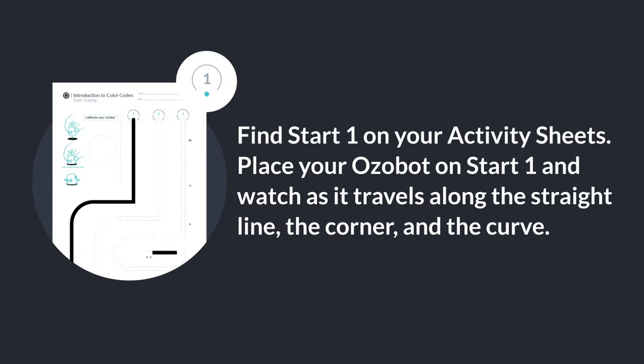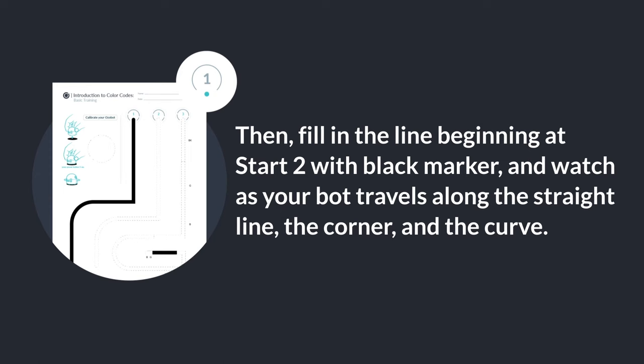Find Start 1 on your activity sheets. Place your Ozobot on Start 1 and watch as it travels along the straight line, the corner, and the curve. Then fill in the line beginning at Start 2 with black marker and watch your bot travel along the straight line, the corner, and the curve.